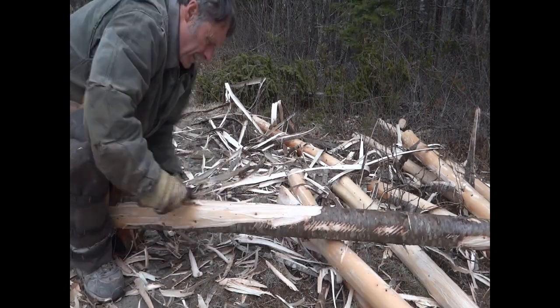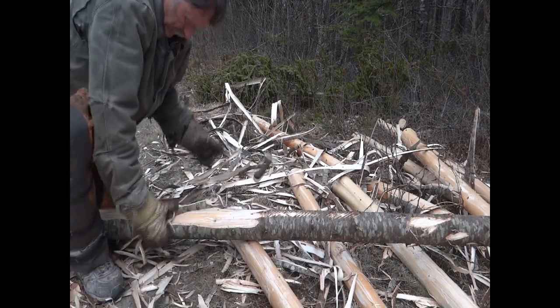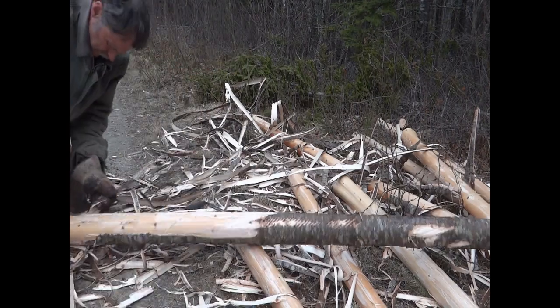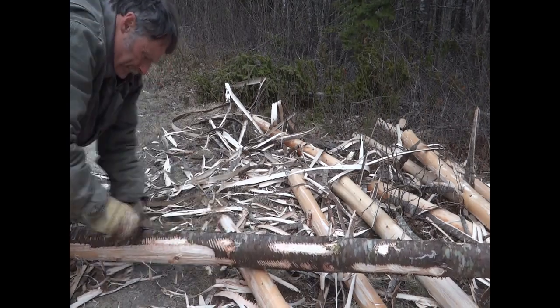I've peeled a lot of bark off trees for various projects. I'm currently peeling bark off trees for a slipway to launch our 12-foot yacht. For this project it is all spruce and fir, mostly fir.